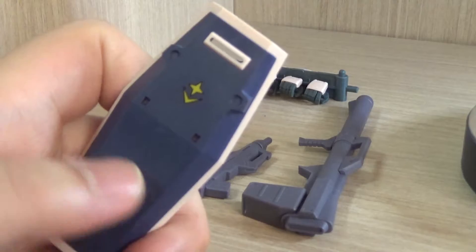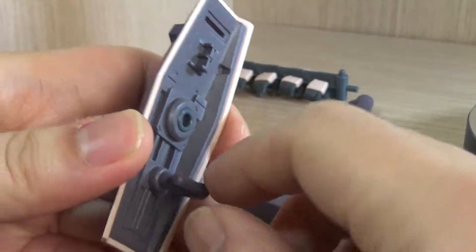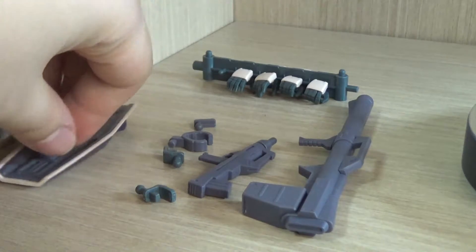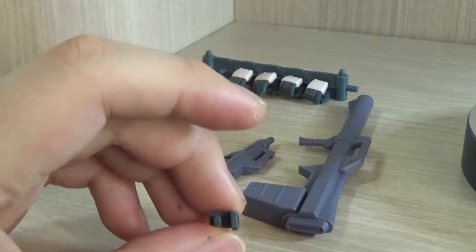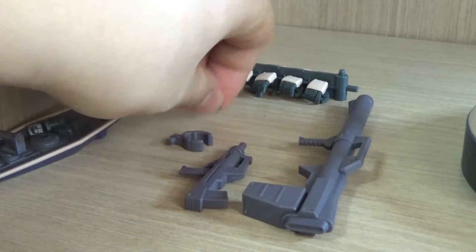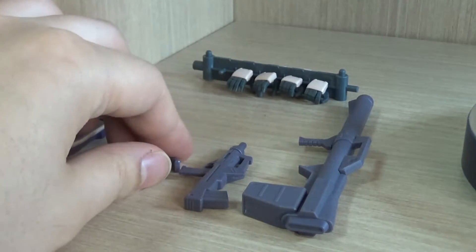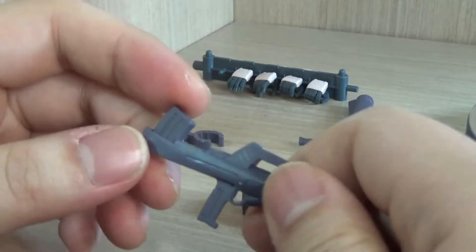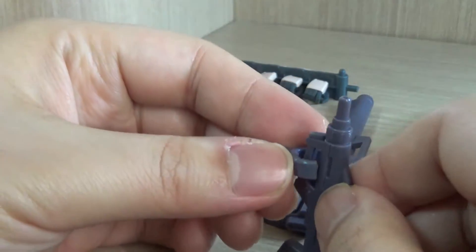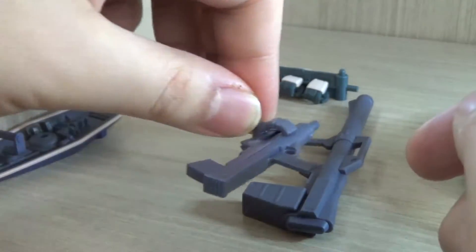Here we have the equipment. First, the usual shield — very basic. It has square holes meant for effect parts, but those don't come with this figure. The shield handle can be taken off and is on a peg. There are also ball joint connection parts: one for the shield facing downward, one for the shield facing to the side, and one for connecting the shield to the backpack. We also have the machine gun, which is the most basic machine gun in the line, and a connection piece for storing the machine gun on the backpack — a very cool feature.